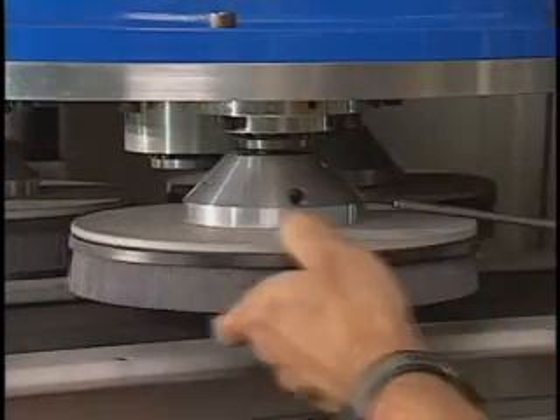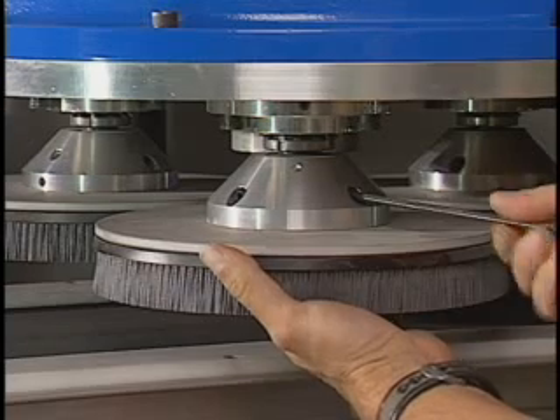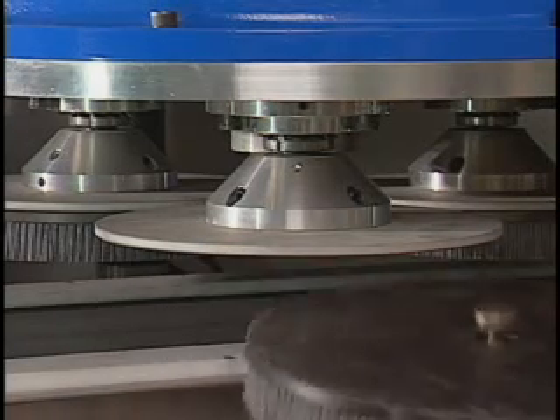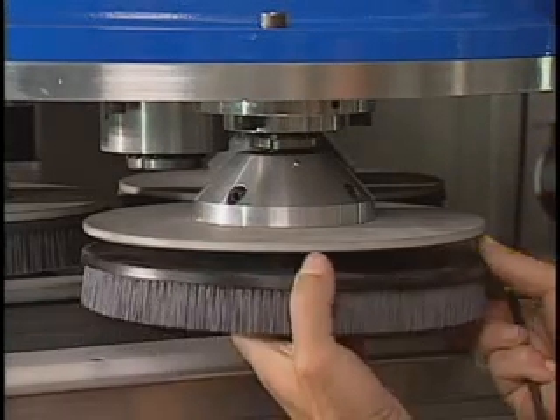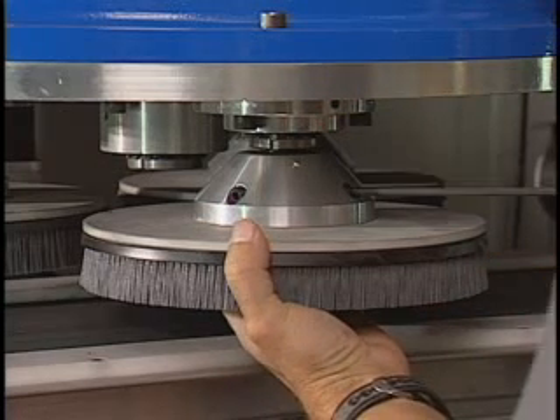ABTEX has designed this operator-friendly method for replacing brushes. Two Allen head set screws are loosened, the arbor drops down, and the brush is removed. Reconnection is equally fast — the arbor is inserted in a new brush and held in place while the set screws are tightened.